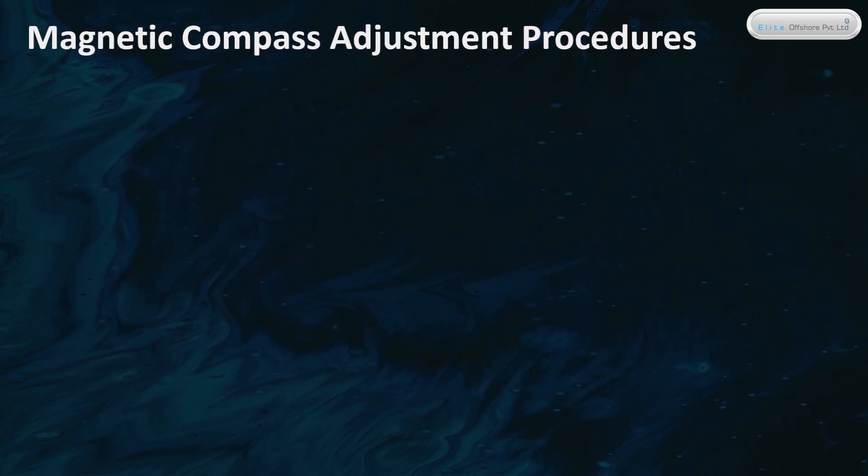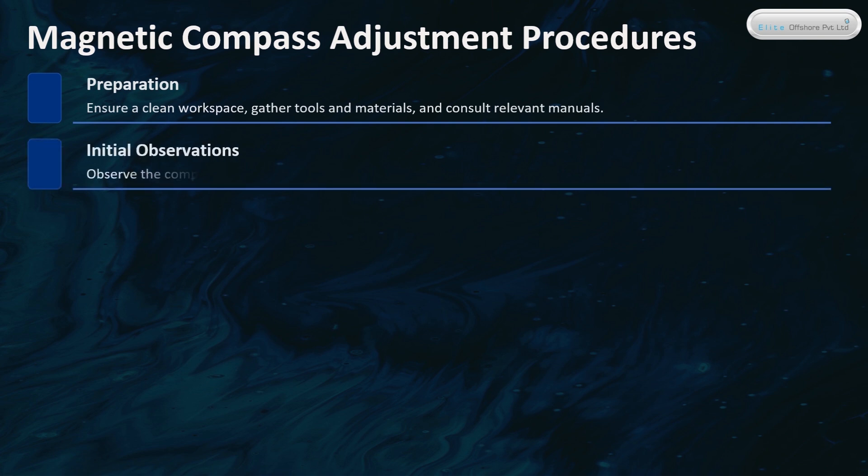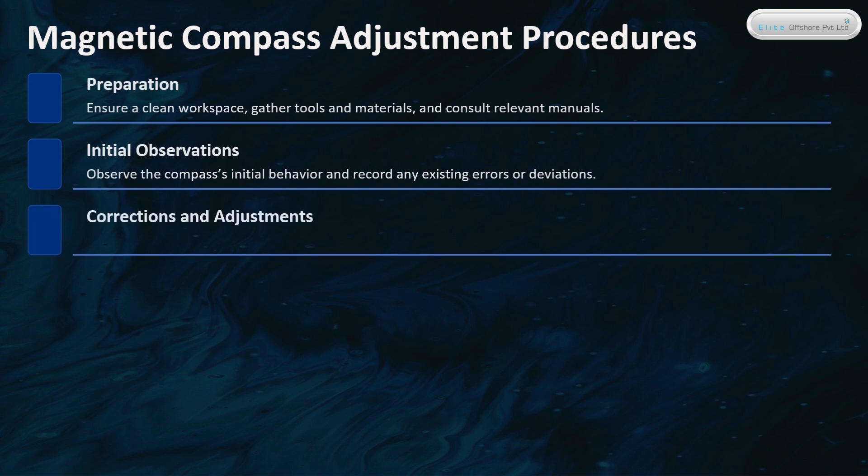Magnetic Compass Adjustment Procedures. Preparation involves ensuring a clean workspace, gathering tools and materials, and consulting relevant manuals. Initial observations involve recording any existing errors or deviations. Corrections and adjustments involve making precise adjustments using correctors, such as magnets or Flinders bars, to eliminate deviations.